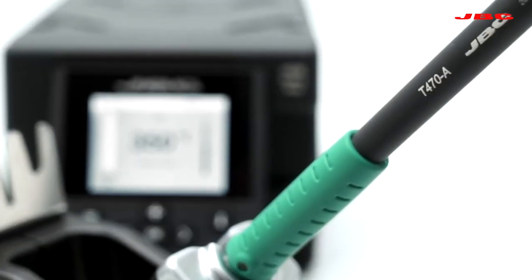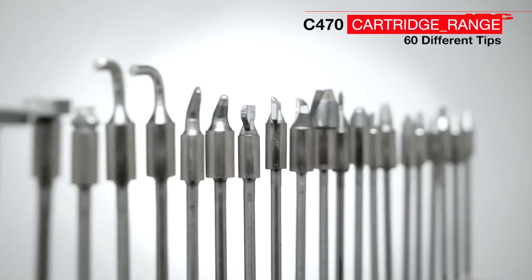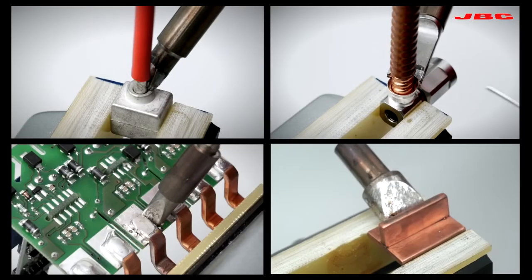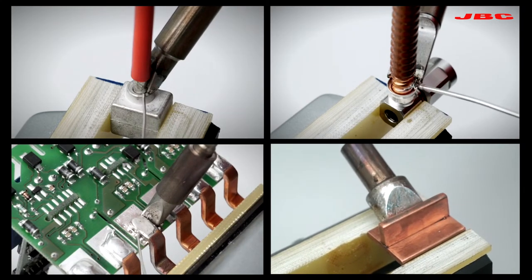It works with the ergonomic T470 soldering iron, for which more than 60 tips of different sizes and shapes are available to get the best soldering quality even on the highest power demanding applications.